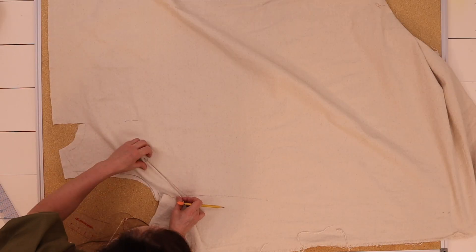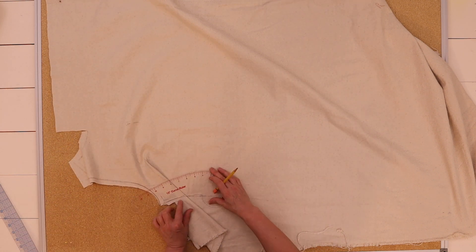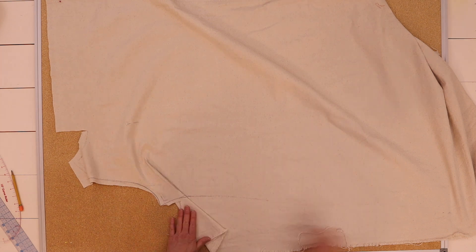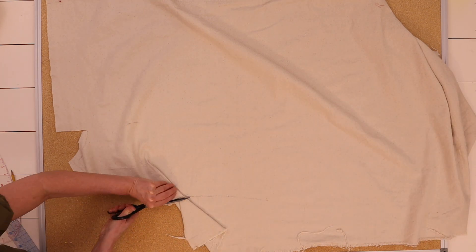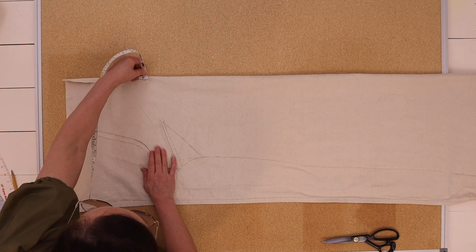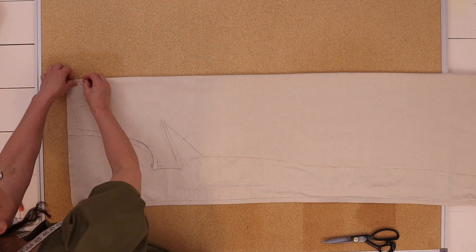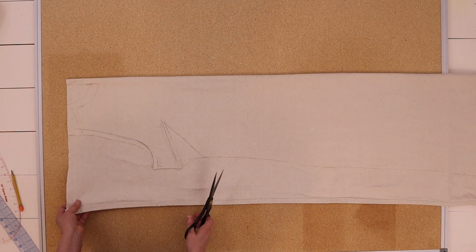I transferred the draped fabric from the dress form to my table and I'm now tracing out and making the flat sewing pattern. I did this to finish the opposite side of the dress, and if I want to make this dress again, I'll have the pattern already made for next time.